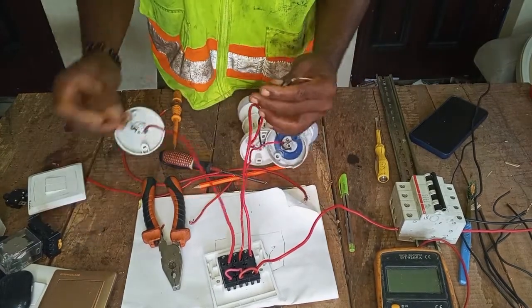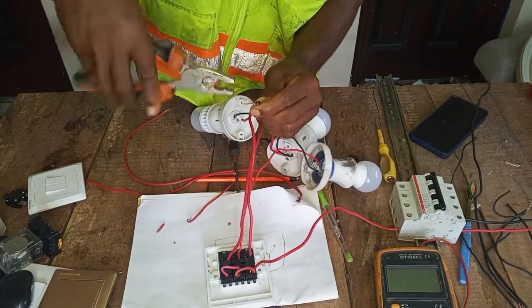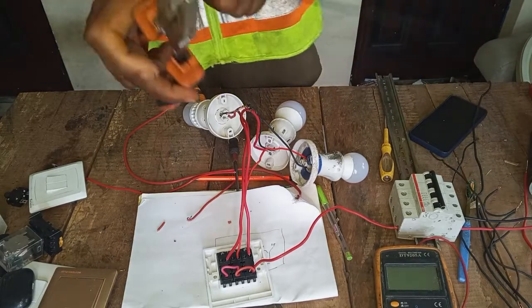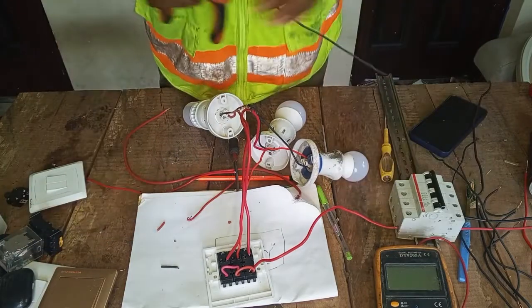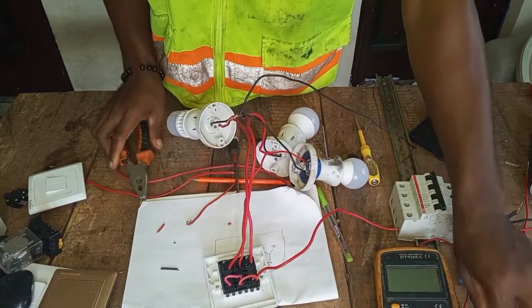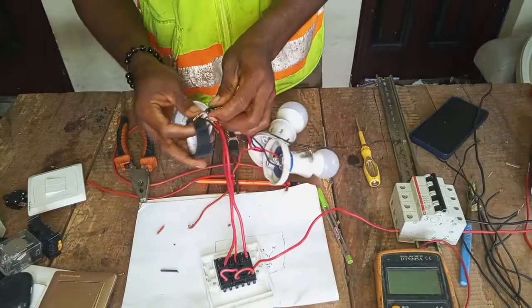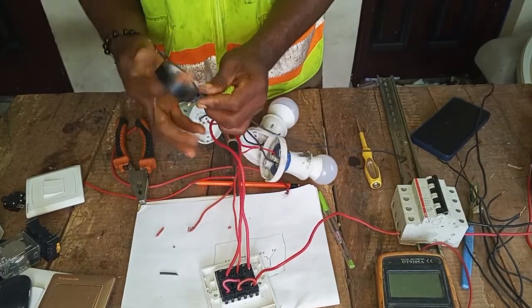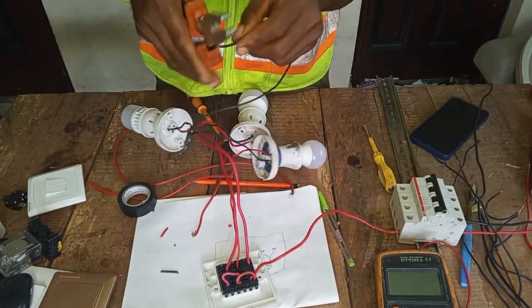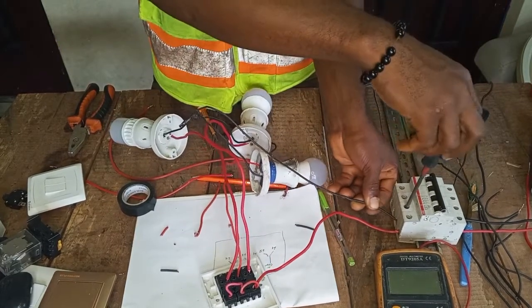We have finished connecting the outputs. Now connect the neutral — this black wire is the neutral. Join all three neutral wires from the bulbs together. When you have joined them, use insulation tape to wrap the joint well. Then this joined wire will be the one to enter your breaker on the neutral side. Loosen your breaker's neutral terminal, put the wire in, and tighten.